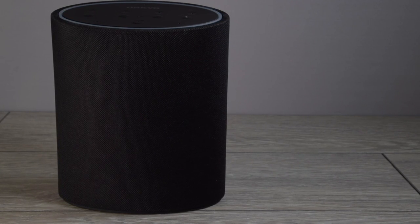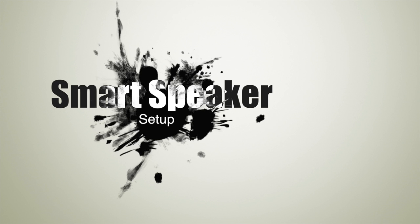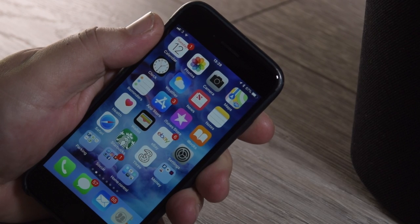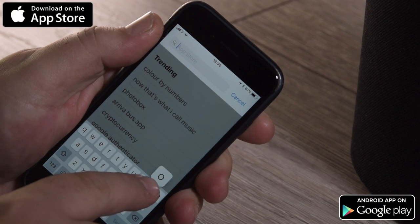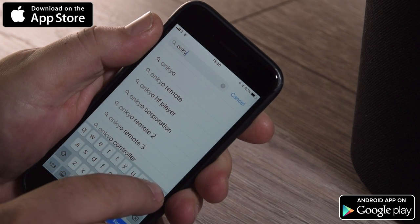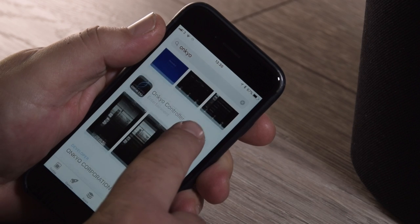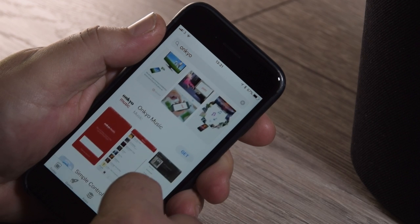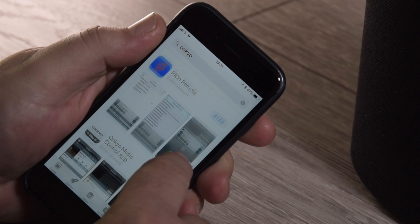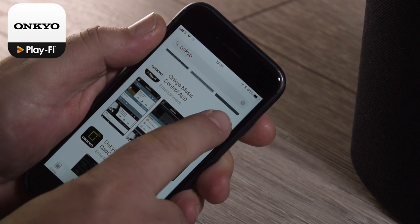Now is a good time to go and do the setup. You will need a smartphone or a tablet — in this case I'm using my iPhone, or alternatively you can use your Android phone. Go to the app store and search for the correct app. If you type 'Onkyo' in the search bar you can scroll through and find the correct app, which is the Onkyo music controller app — it has the Onkyo logo across the top and DTS Play-Fi just underneath. I've put the app logo up on screen to make it easier for you to identify.